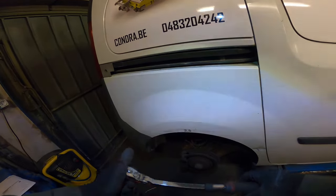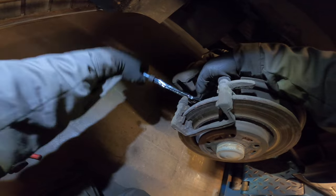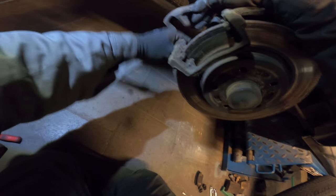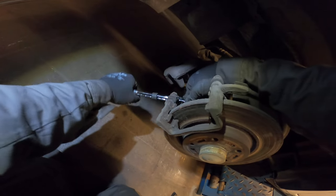Got a wrench for good leverage and give it a good smack. And indeed it is 18 millimeters. It's coming. Yep, that's a good one. Now the other one. Let's get our socket back. It's not coming off. Yep, it is.